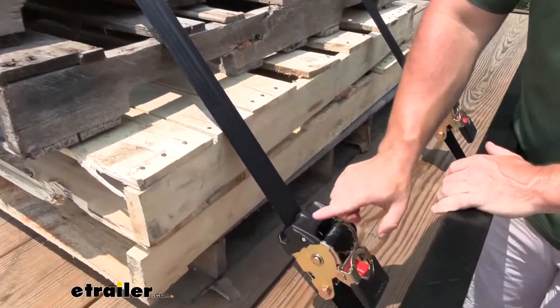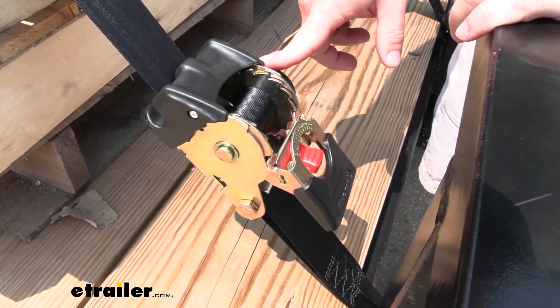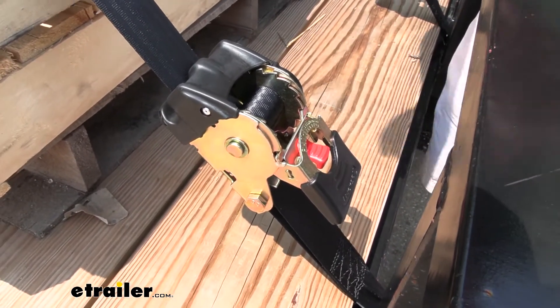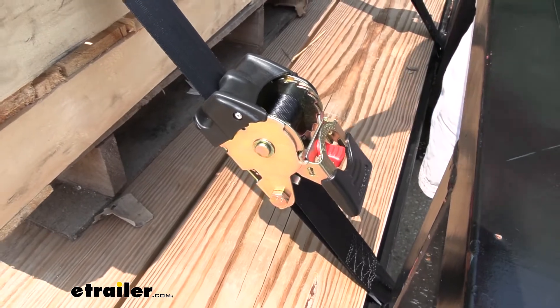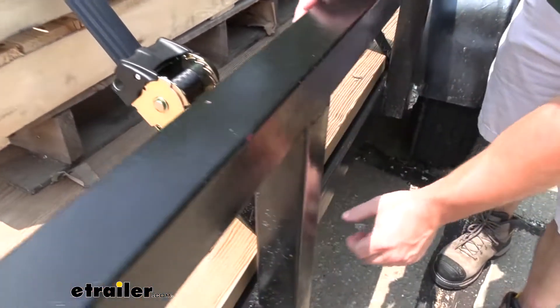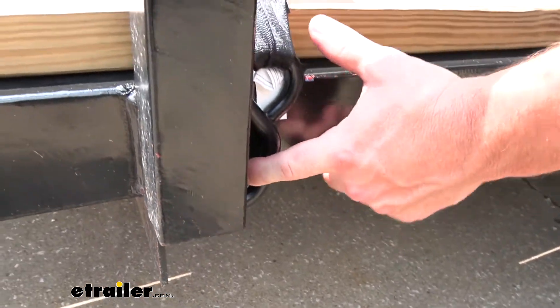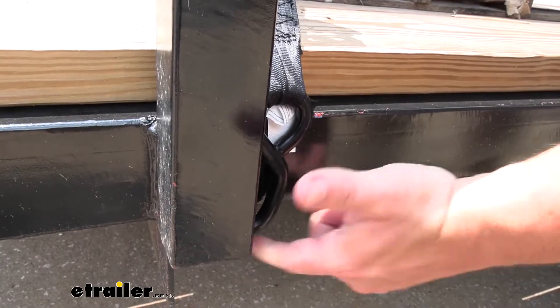Coming down here, looking at the assembly, it is all zinc-coated on all the parts that are exposed. You don't have to worry about corrosion or rust, so if you have it strapped down and it rains, or you leave it out in the rain on your trailer, it's going to be fine — it's going to hold up. And then coming down to the bottom, the hook isn't just metal on metal. It's got a vinyl coating on there, so you can protect the trailer where you go to hook it up.